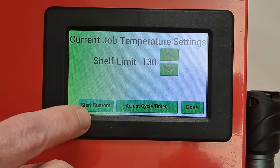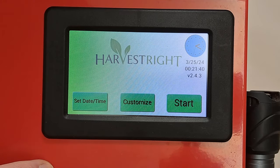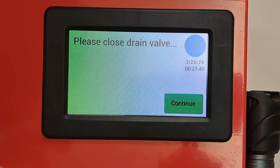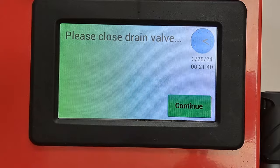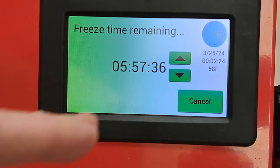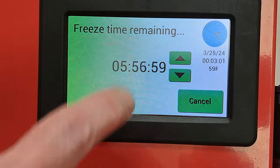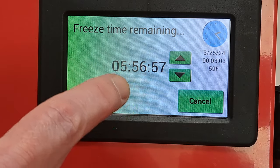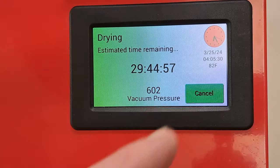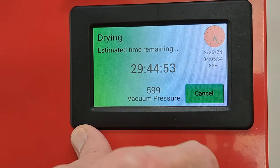Hit run custom, it shows me the settings, then start custom. It'll remind me to close the drain valve. Let's pretend it's been about 30-40 minutes and the chamber wall is ice cold. All I need to do to get past the freezing part is simply hit the down arrow — or you can hit that clock to jump to the next cycle.